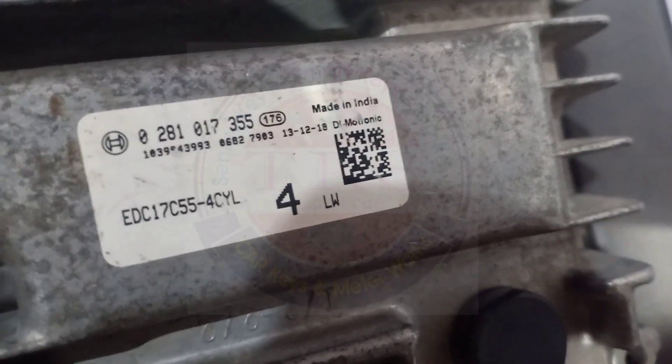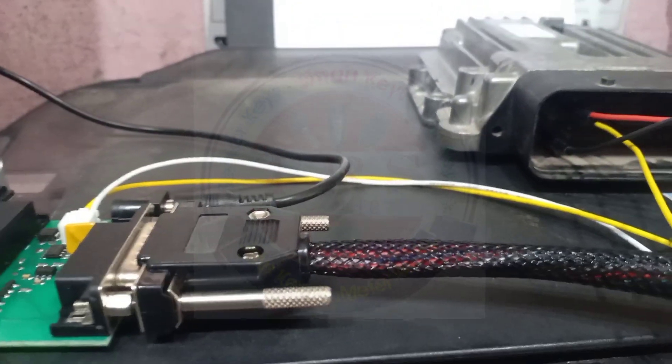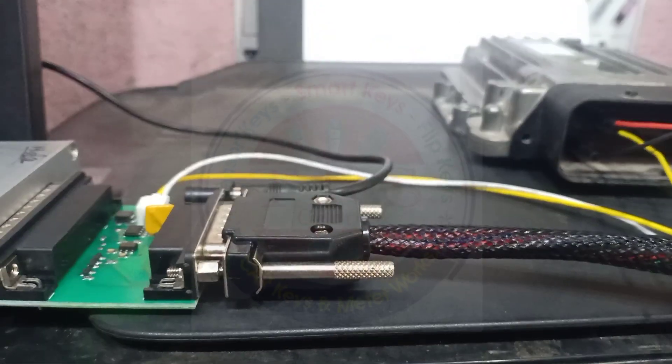This is the Bosch ECU EDC 17C55 four-cylinder and this is the connection diagram of KTM Bench with 32 licenses. Now we will write the data — that is, we are flashing the data. Here I am opening the application of PCM Flash for KTM Bench.